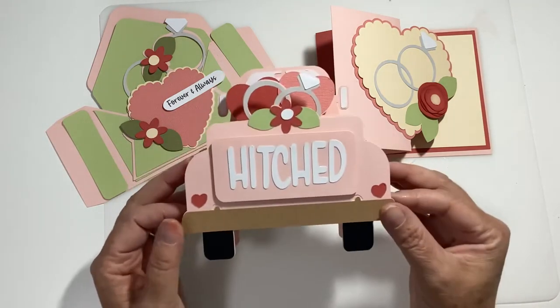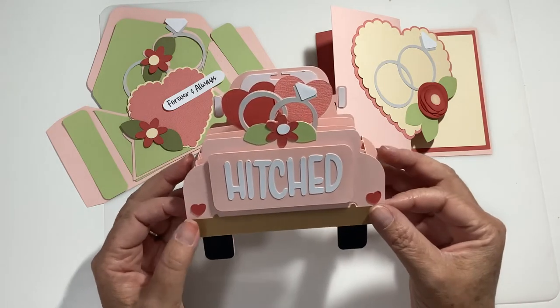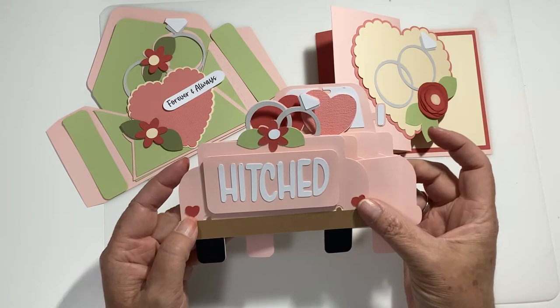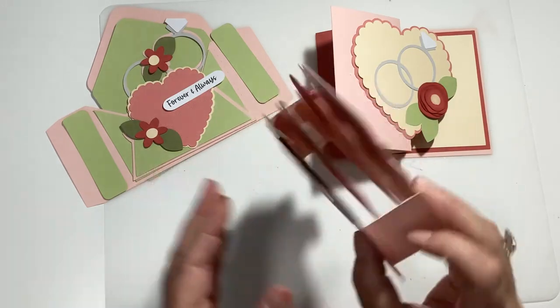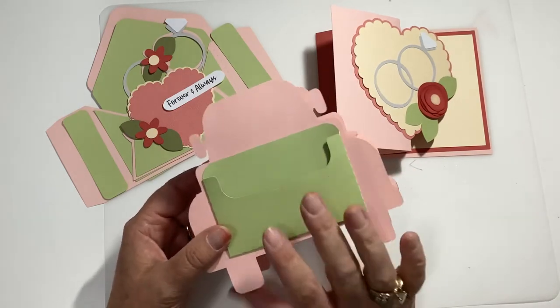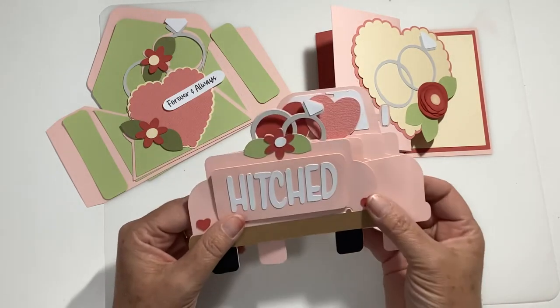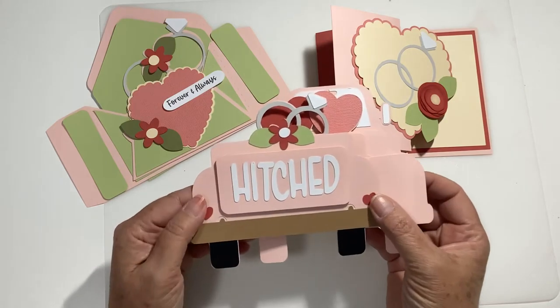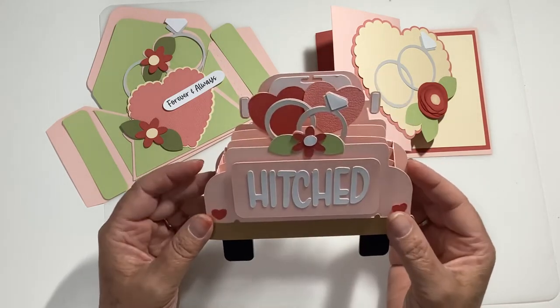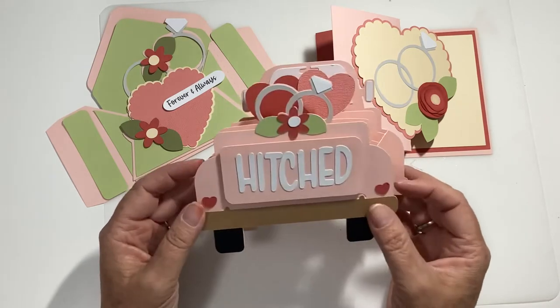The next one is this hitched truck — this is a box card so it folds flat. It fits an A7 envelope and then you just pop it open. It also has on the back a little place for a gift card. So this would work great if you're giving a gift card as your wedding gift and then they have something they can actually display for a little while.